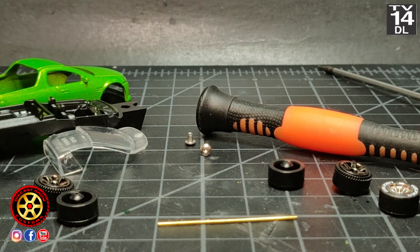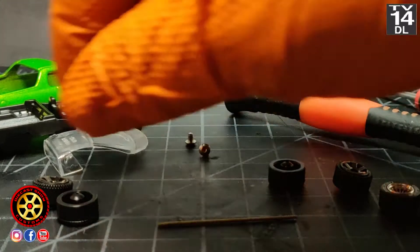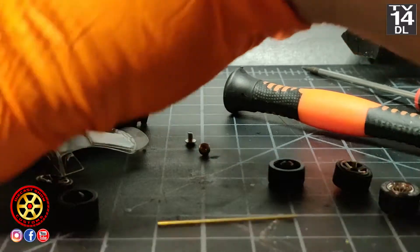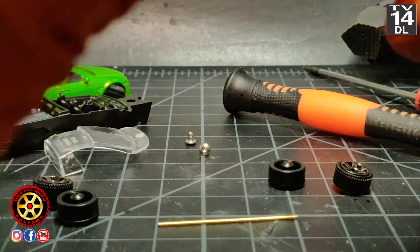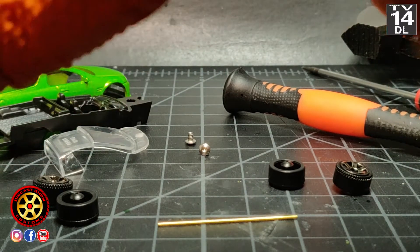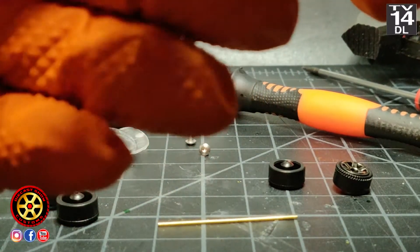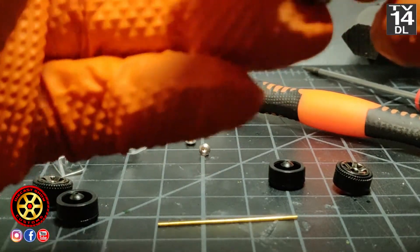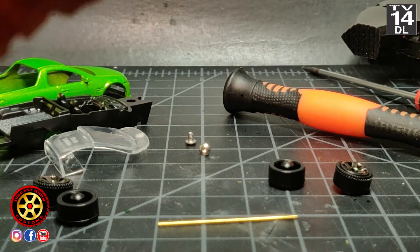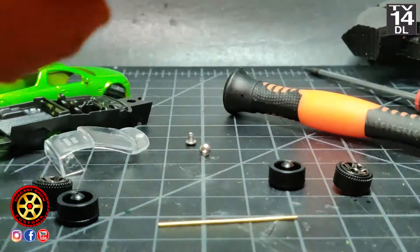All right, let's do the other one. I need to find the axle — oh, here it is. I don't know if this happens to you guys, but every time I'm working on something, 150% of the time everything falls on the floor, and then it just kind of goes through a black hole. It shows up in the planet Venus for two seconds, then jumps back to Mars, and it just keeps jumping from planet to planet and I can never find it.